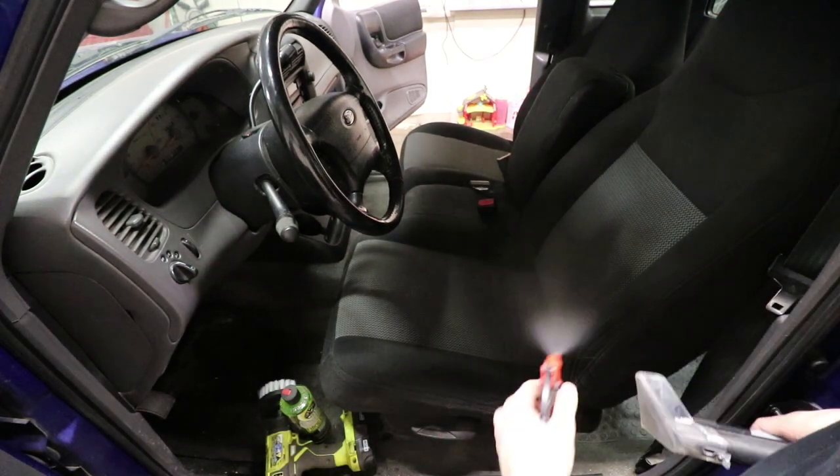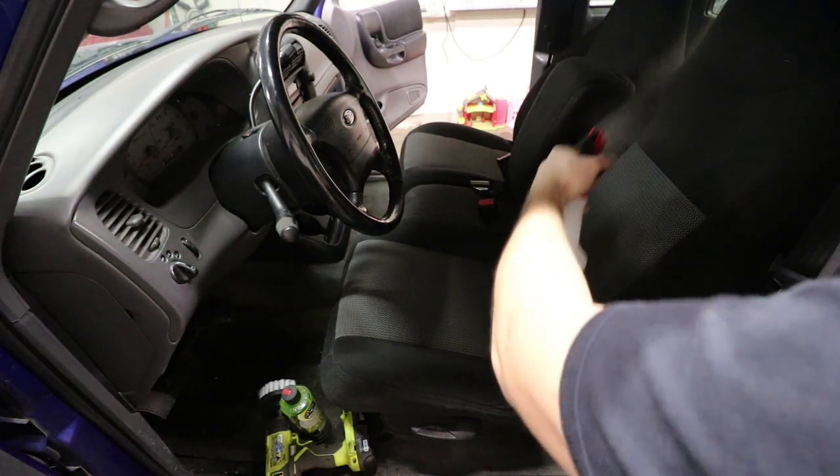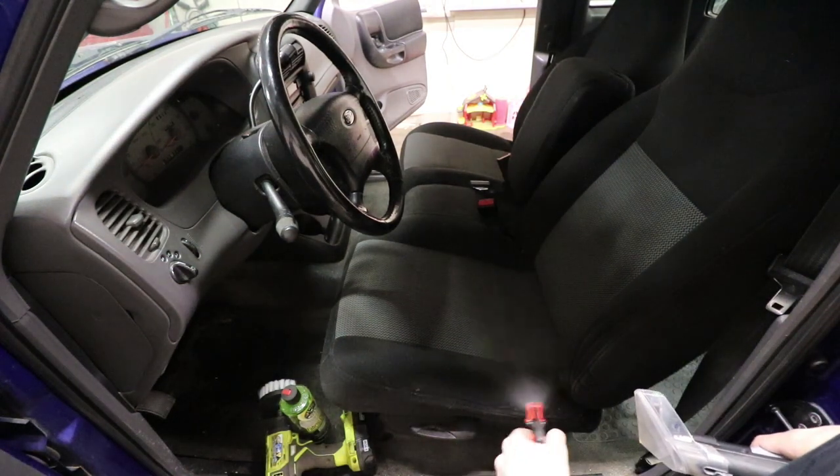This truck is pretty clean. I'm just doing this to get it done — I like to do this on most of the vehicles I buy.